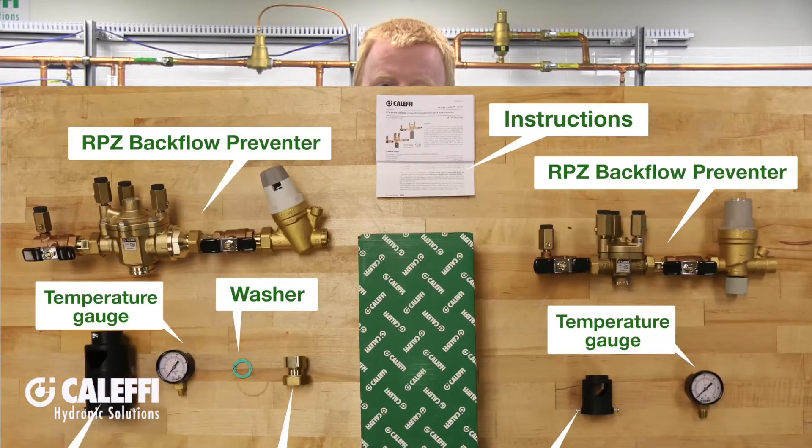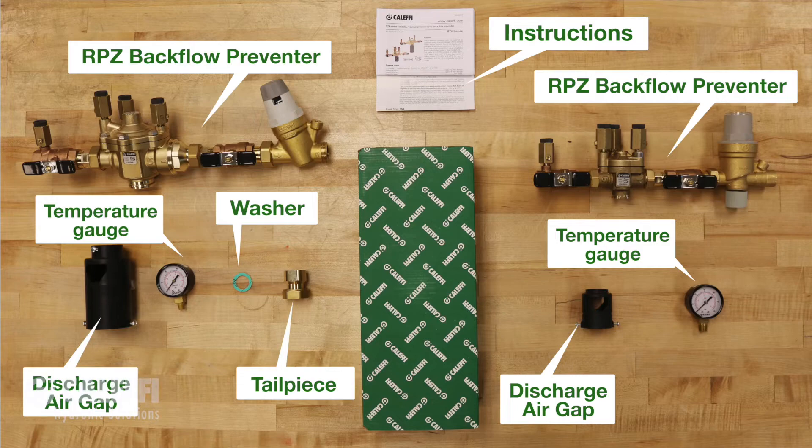Thanks for choosing a Calefi 574 series autofill combo. This quick installation tip video will give you a general overview of what you need to know about installing the 574 series.